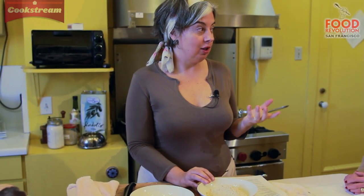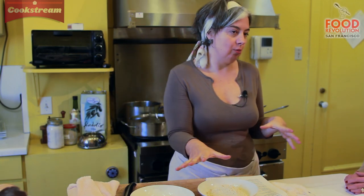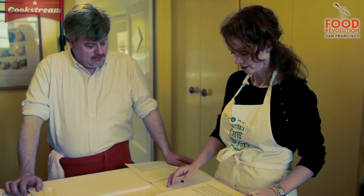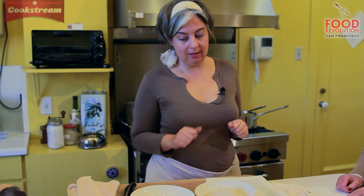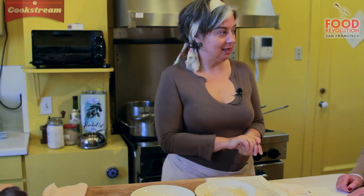Chestnut doesn't have any gluten. It has a lot of starch but it doesn't have the gluten bonds to hold it together, so we cannot do all chestnut flour because it just would not stay together. So we'll make the dough and put it together by hand, then put it in the fridge to rest, and we'll get everything else ready and then assemble the lasagna.